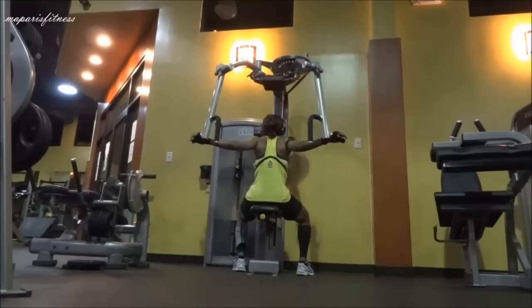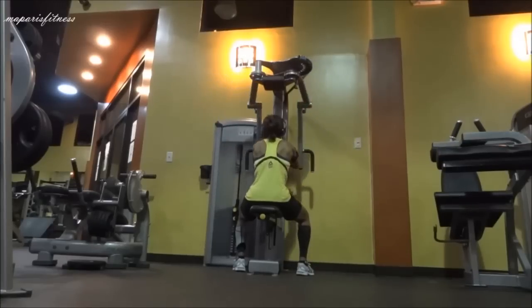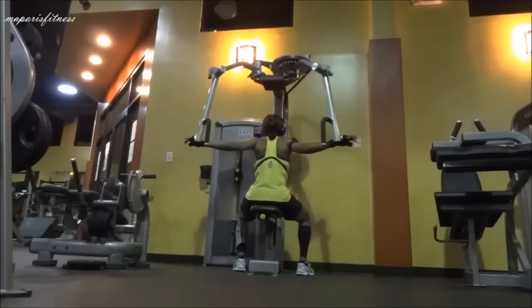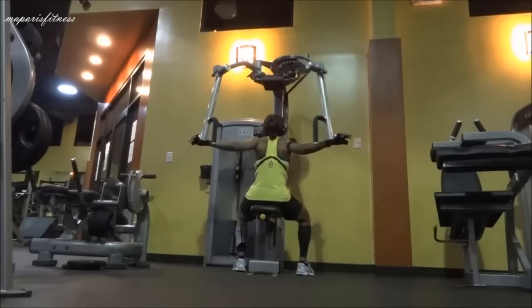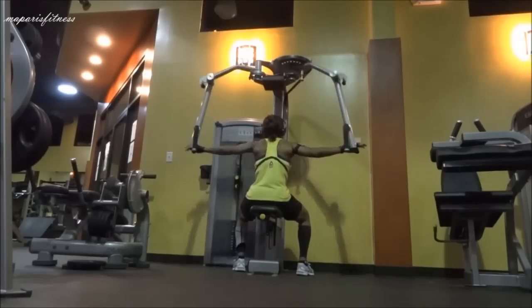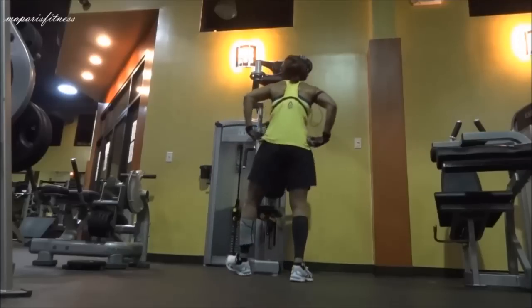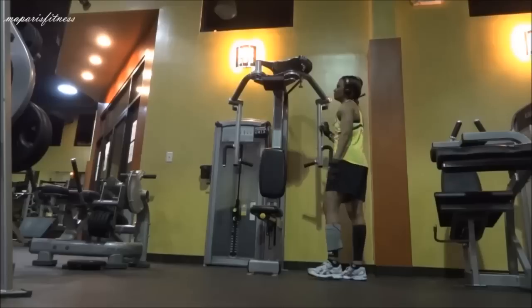One thing that I'm doing here, which I don't think beginners should do, is to push as far as I'm showing right now. You can just go as parallel to your shoulder and that should be good enough. As you get a little bit more flexible, you can go as further as your joint allows you to. But I've been doing this so many times, so I'm used to it.